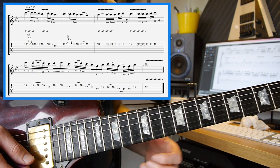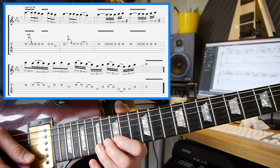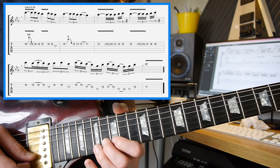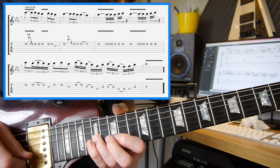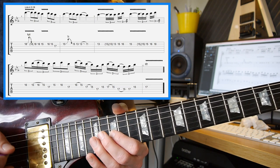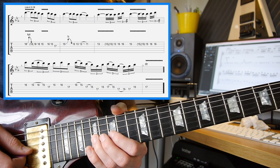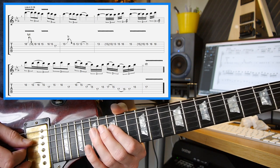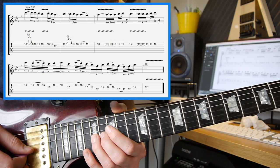Then there's quite a nice little run coming down the 4th pentatonic position: 16 on the 2nd string, 15 on the 1st string, 17 on the 3rd, 15 on the 3rd, 17 on the 4th, back to the 15th on the 3rd, 17 on the 3rd, 15 on the 3rd, 17 on the 4th, 15 on the 4th, 17 on the 4th, 15 on the 3rd, and then 17 on the 3rd to finish.